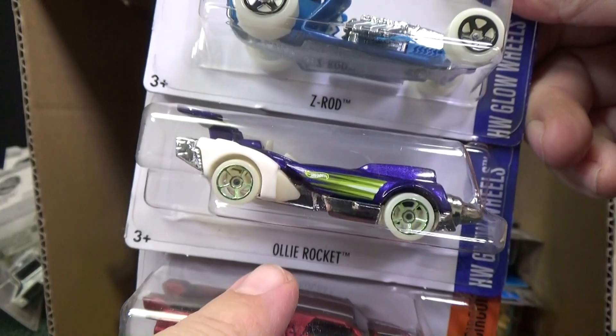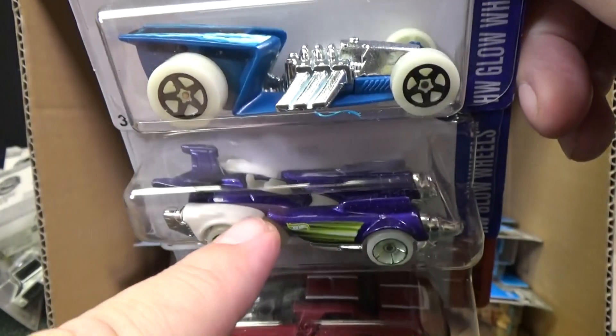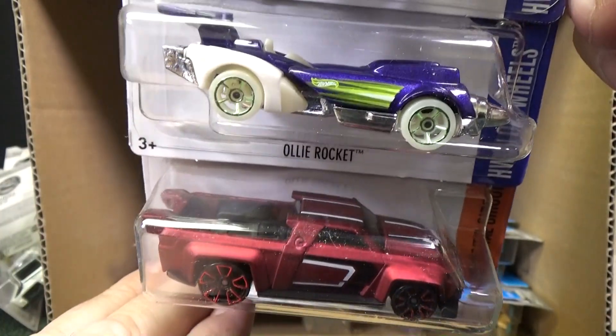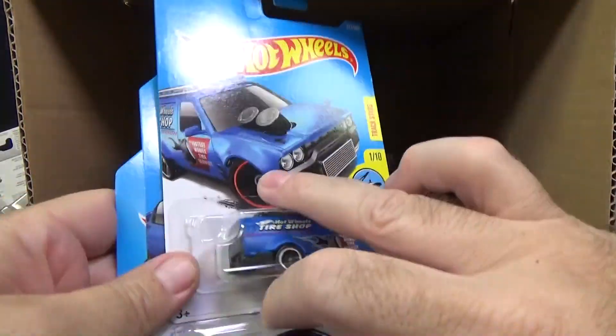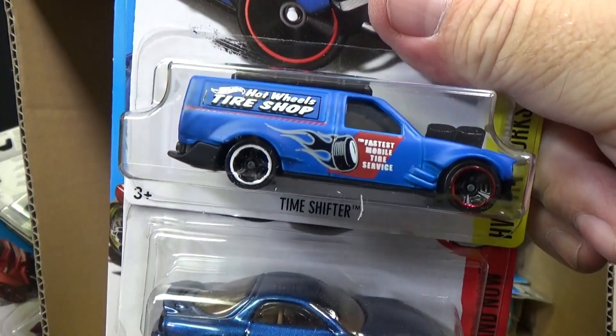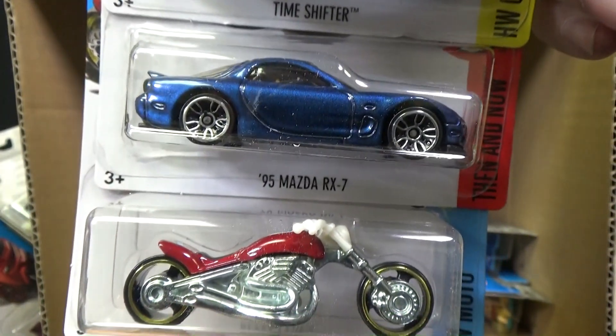Glad to see a second color of Ollie Rocket — a kid designed this car and his name was Ollie. The first color was orange, so it's nice to get a second color. And here's Solid Muscle in red. There's a new van — Time Shifter. I don't know if you'd call it a van. That looks good.